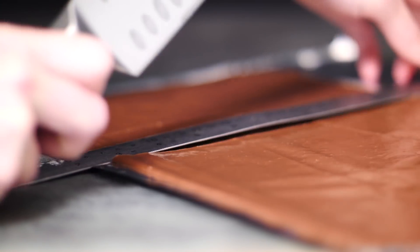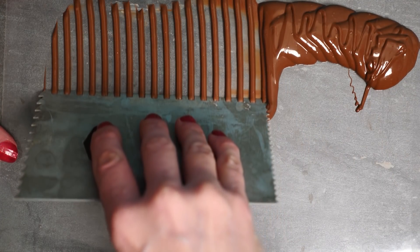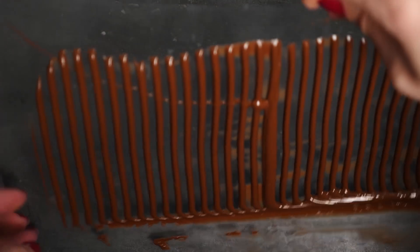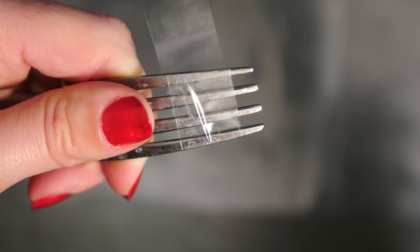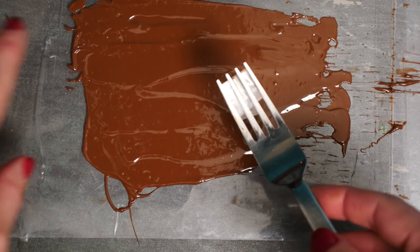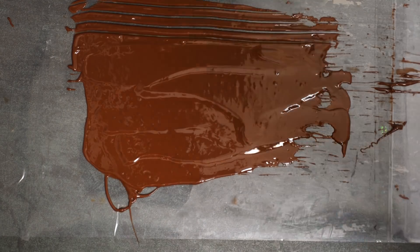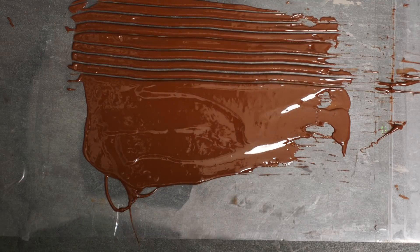For the decoration on top, put more chocolate onto some acetate and use a pastry comb to spread it out, then make curved pieces by rolling the acetate and holding the ends in a cup or something round. If you don't have a pastry comb, just grab a fork and wrap some sticky tape around it, then run the fork through the chocolate. It's not quite as good as a pastry comb but it will work perfectly fine once you separate the pieces.